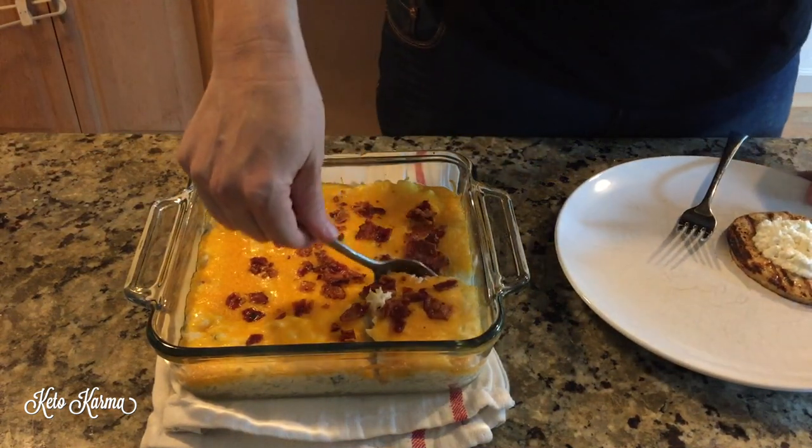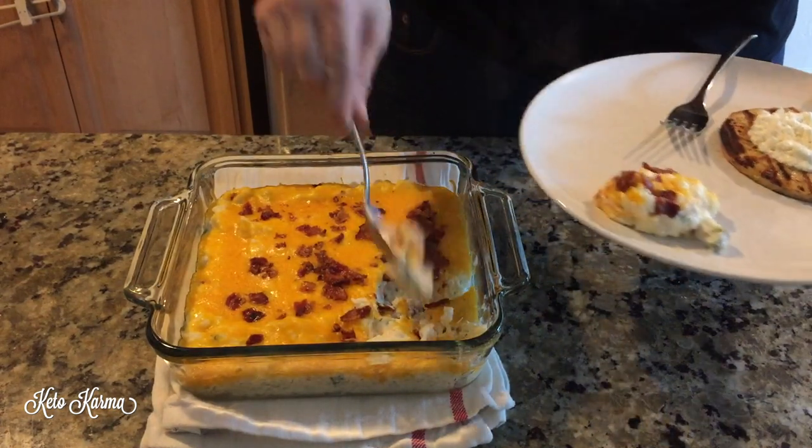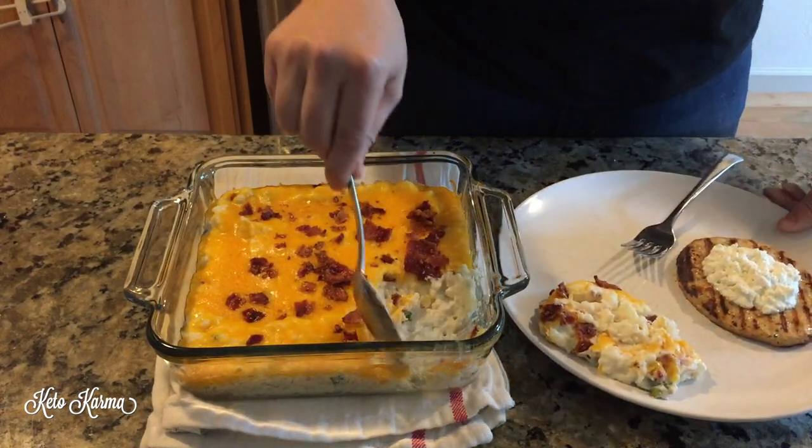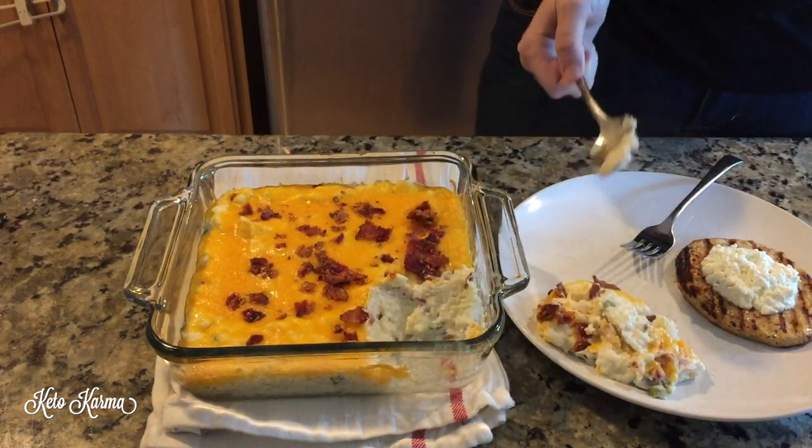I'm serving this tonight with a chili lime chicken burger from Trader Joe's with some goat cheese on top. I hope you guys try this and like it — let me know in the comments if you make it, and I'll see you guys soon, bye!